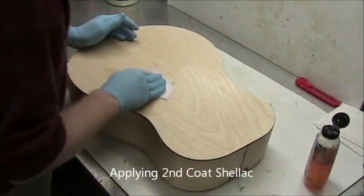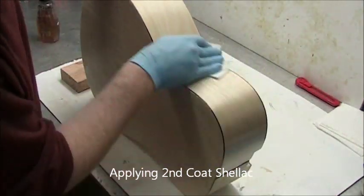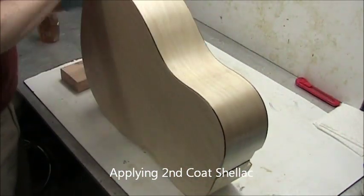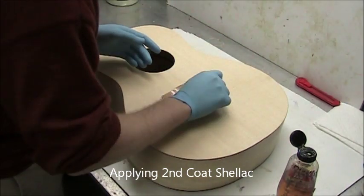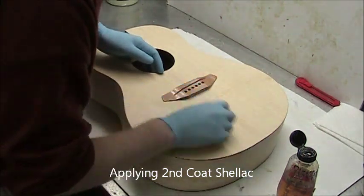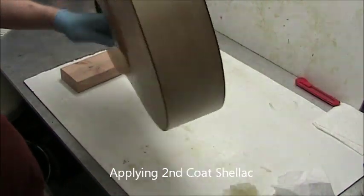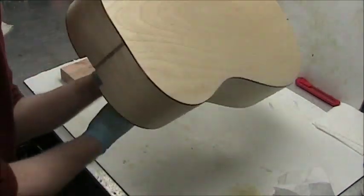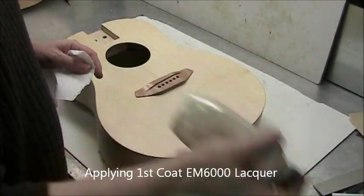The second coat of shellac will go on pretty similar to the first, but the wood won't soak it up quite as much, so you need to be a little more cautious about runs and drips. Particularly around the bridge area there's a danger that the shellac will become gloppy if you use too much. So use just the right amount. Let dry an hour. Scuff sand as usual with 220 — we're upping the grit size as we add coats.